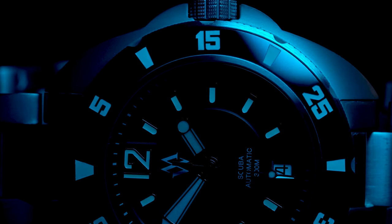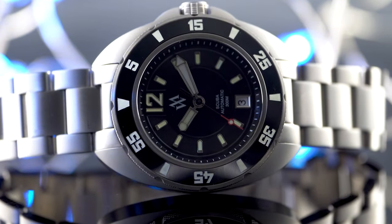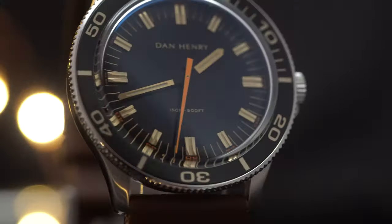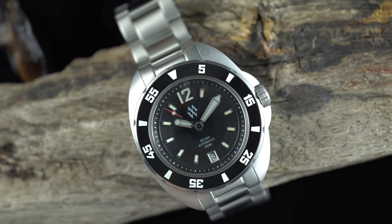Speaking of small companies, I got an email back in September from a new, small watch company called Milar Watches. I had never heard of them before, but they were asking if I would do a small segment on one of their watches if they sent it to me — not to keep. This video is not sponsored, and I agreed because I don't mind helping out someone who's just getting started. I'm just getting started myself, and people have helped me out, so I'm just trying to pay it forward. Anyway, here it is — the Milar Scuba Automatic Diver in black.